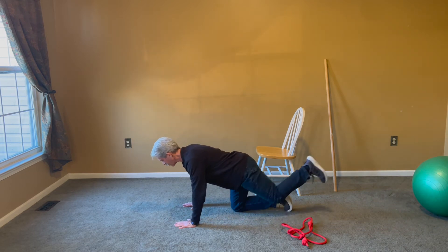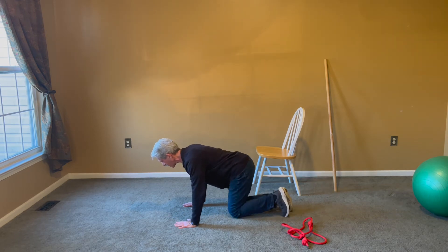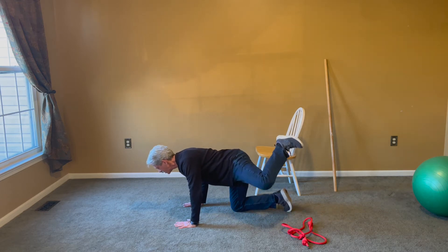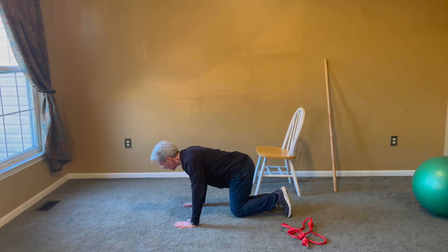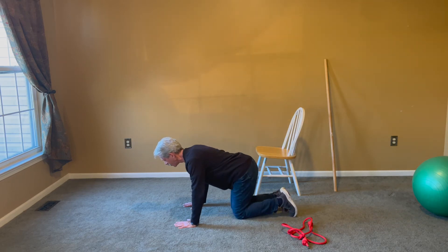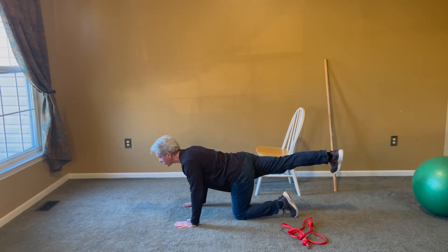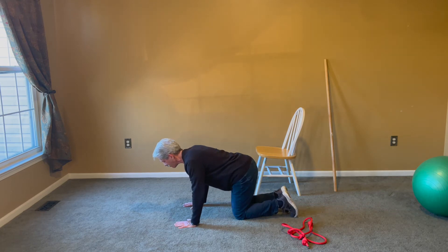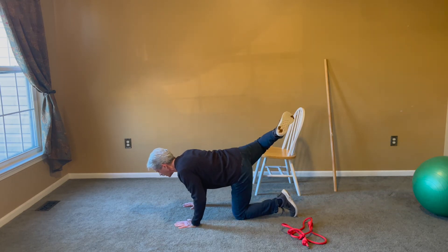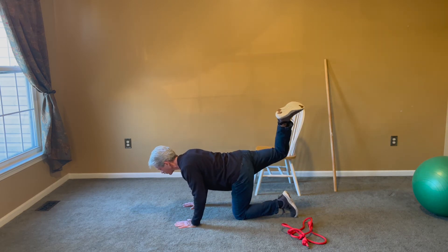From the side: go straight out — notice my toe is pointing up toward my knee, stretching the calf. Bring it back in, then into a fire hydrant, back down, then heel to the sky. We're getting our glute and our psoas muscle. Back out nice and straight — notice I'm not looking up. Bring it to the side, bring it back down, then straight up. That's hip mobility from a bird dog.